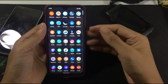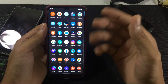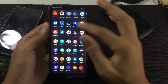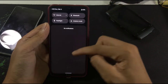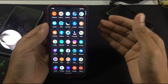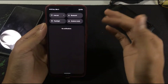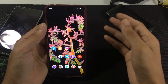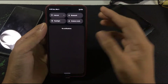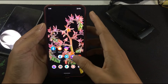Now you might ask why I'm giving a review just a day after flashing this ROM. It's because there is nothing much to explore — everything is the same as what you'll find on another ROM like Arrow OS or other AOSP-based ROMs. You actually get the same features or even fewer in this ROM.